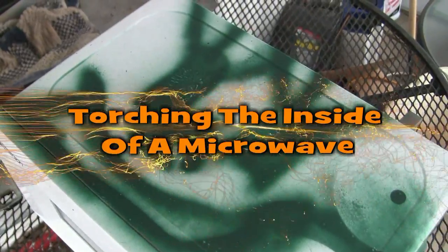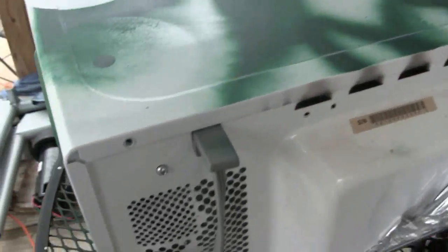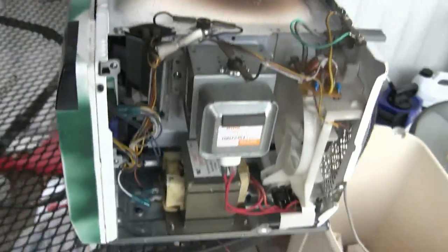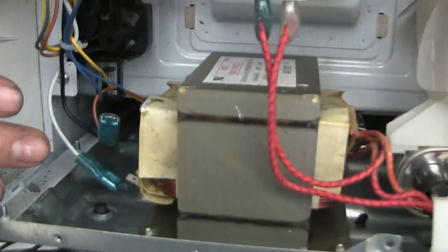We're going to get inside this microwave and do some destruction. It's kind of humorous - the manufacturer used standard Phillips screws for the top, but they decided to use security bits for the bottom. It might keep some people out, but not us. We've disconnected the magnetron and the transformer for safety, and we're going to start it up.